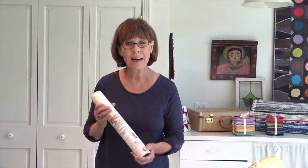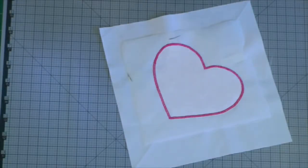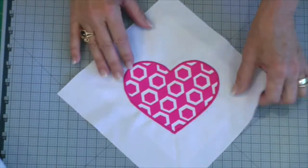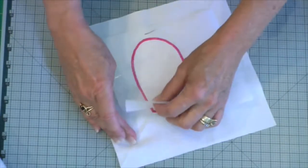So with this product, what you would do is iron it onto the back side, because on one side of this there's a temporary fusing — no pins, yay — and then you go to your sewing machine, you do all this stitching, and when you're happy and you're done, you simply turn it over and this just tears right out.